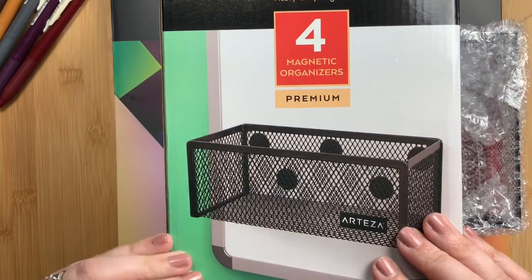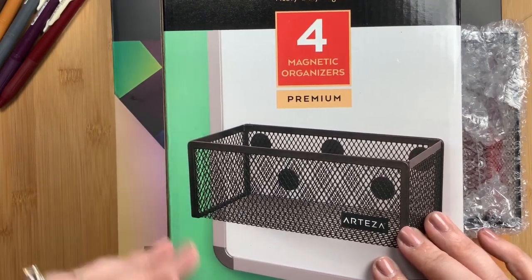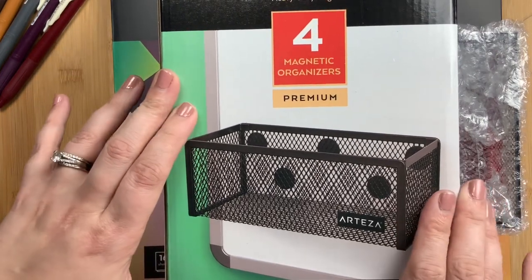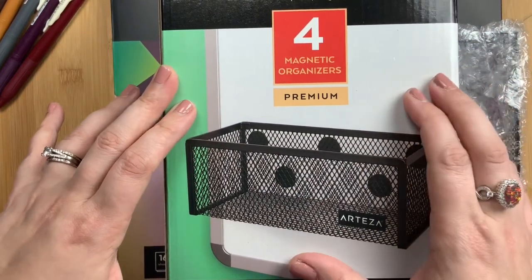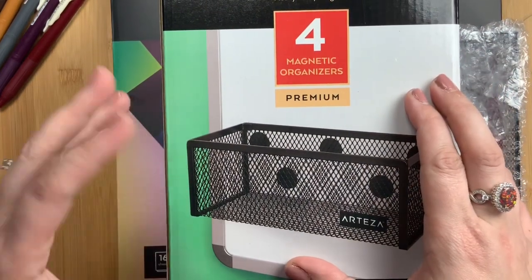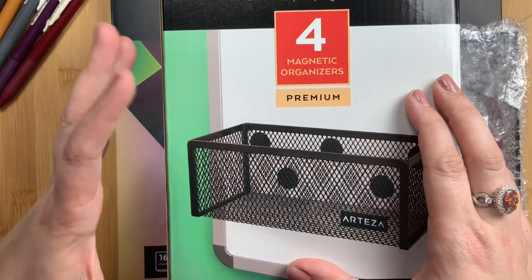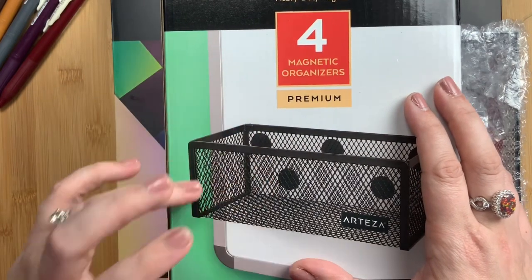Welcome back to Just Scribble. A couple of weeks ago Emily from Emmylou Arts shared an Arteza haul that she had gotten, and one of the items she received were these magnetic organizers from Arteza that she sticks on the side of her planner cart. I automatically fell in love and knew I had to get these magnetic organizers.